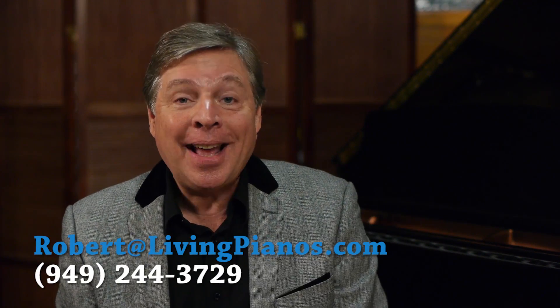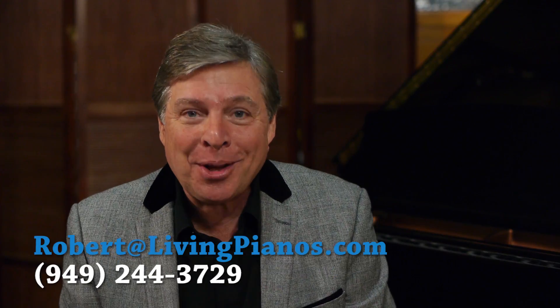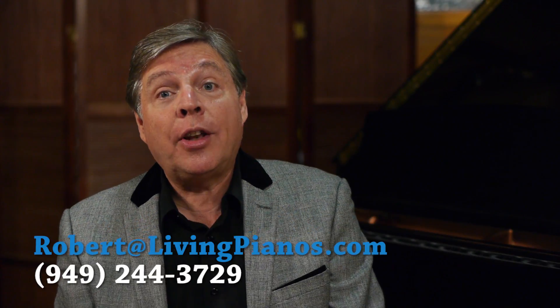Hi, this is Robert Estrin at livingpianos.com and virtualsheetmusic.com. The question today is, are the keyboards on pianos all the same height? You would think this would be a standard, but actually it's not.